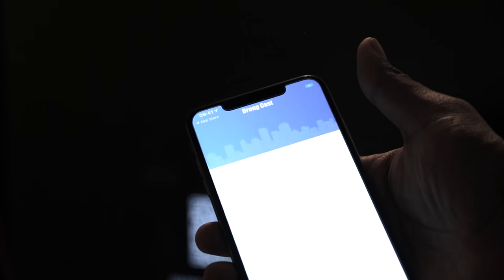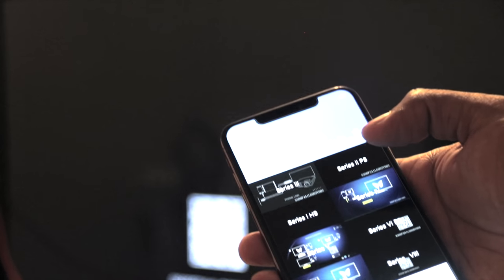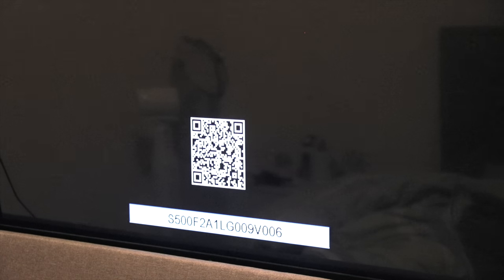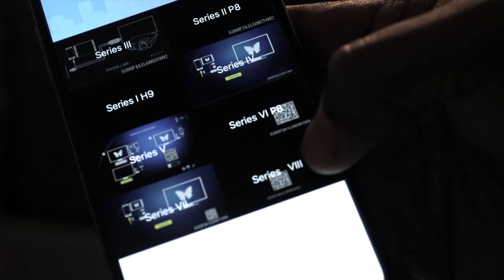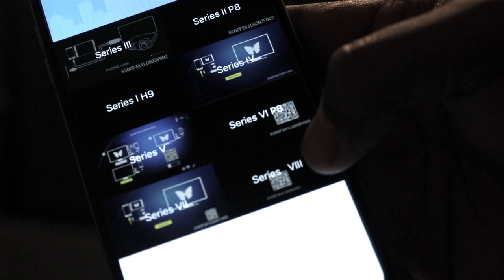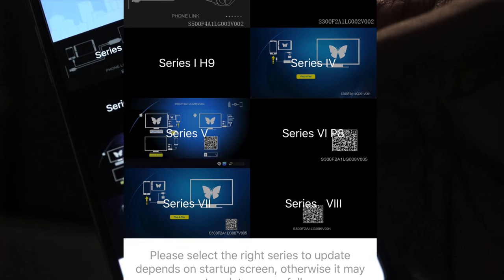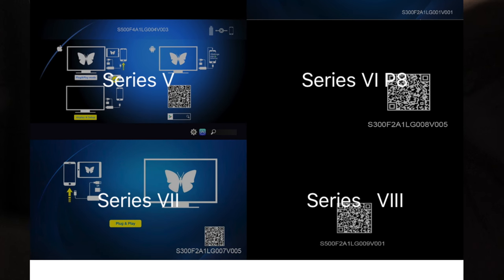Once installed it gives you a panel — I'm not really sure what it means, I'm pretty sure it's not the iPhone versions since I'm using the iPhone XS Max. Going back to the TV, at the bottom of the QR code there are a bunch of numbers and towards the end it says LG009. So let's look for LG009 in the app. I'll put a screenshot and zoom it in so you can see it clearly.